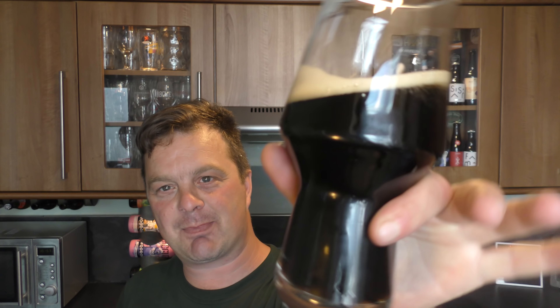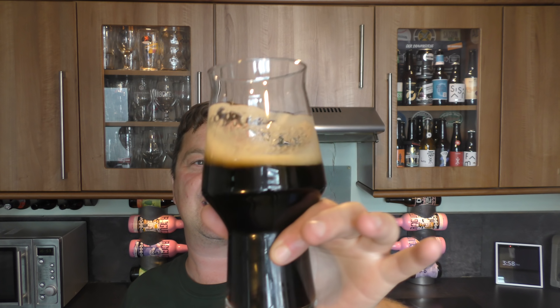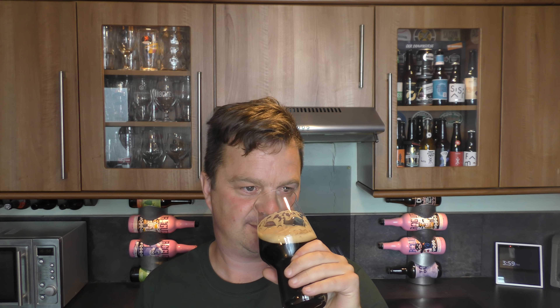Black, jet black beer in the glass with a little bit of light bleeding through the bottom. One finger, tan coloured head. Aroma — for a wheat porter it's biscuity, it's bready, it's a little bit nutty. It's got some plum and some fig on the back end, some prunes. Smells good. Let's dive in. Cheers, everybody.